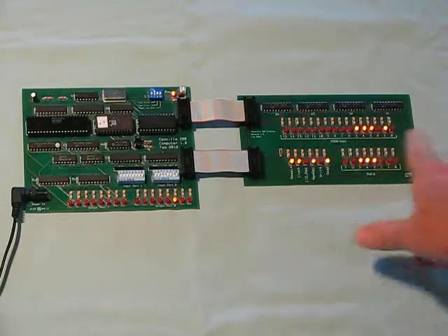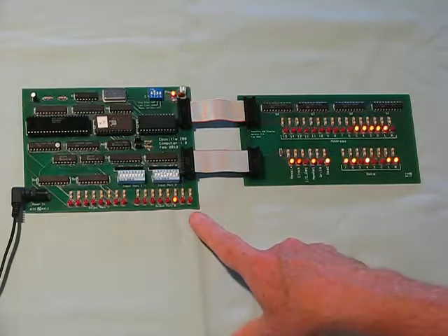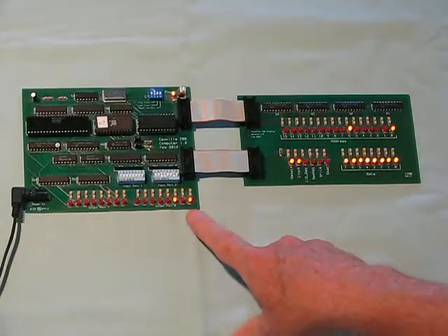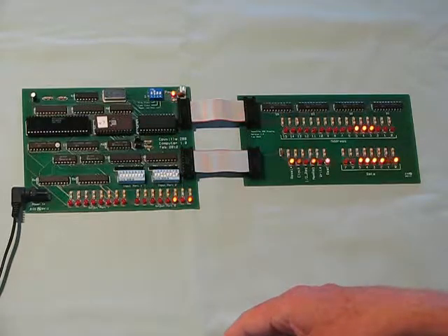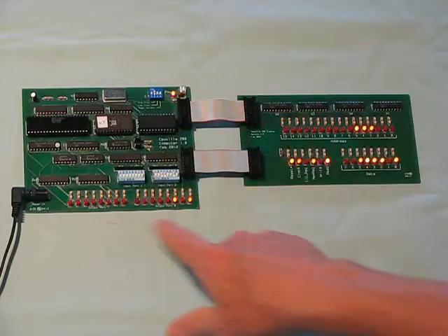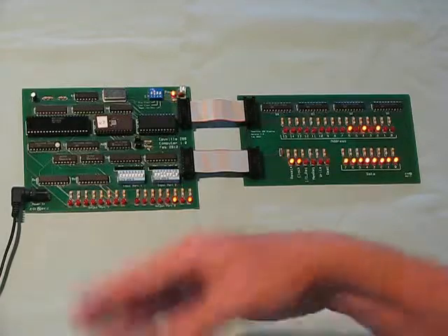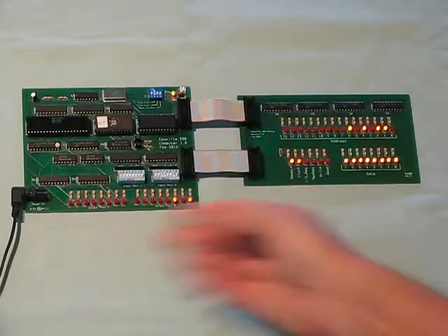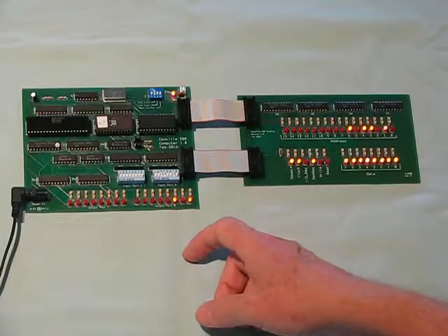This is the bus display that shows the activity on the system buses. Eventually it will reach another count — now it's up to 5. It takes about 30 seconds to do this 16 times before it increments the counter once. 16 times 65,000 is about 1 million, so that's why I call it a Count to a Million program.